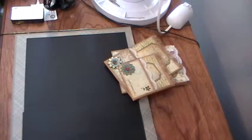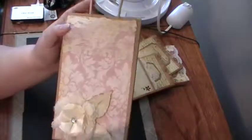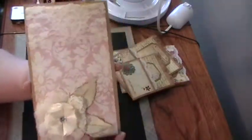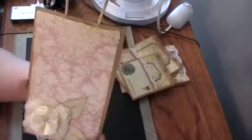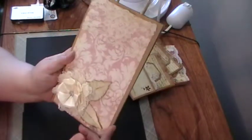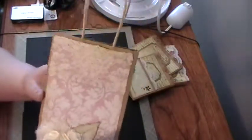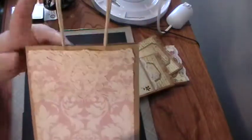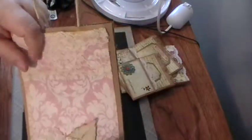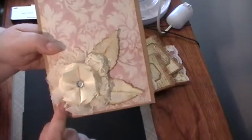I went to the gift bag section at Dollar Tree and found these craft-colored paper bags, so I altered one. I've seen this done on YouTube and wanted to give it a try — it's very simple. My daughter's going to a bridal shower, so I made this so she can pop her little gift in it. I used the lace from the thrift store.